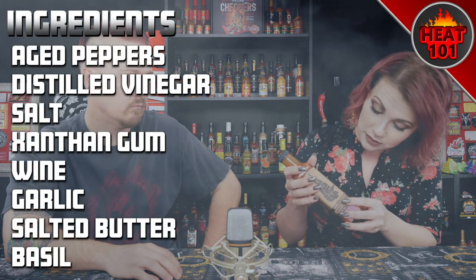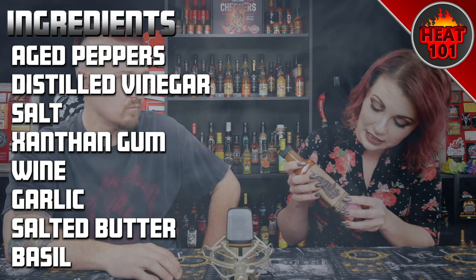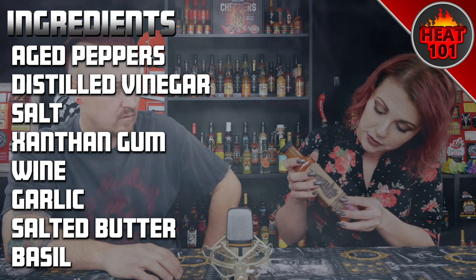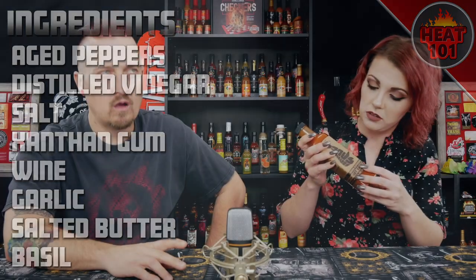The ingredients are the Hank base — aged peppers, distilled vinegar, salt, and xanthan gum — plus wine, garlic, salted butter, sweet cream and salt, basil. And it says it contains milk. That's very interesting. Shake well, it says — shake it well.